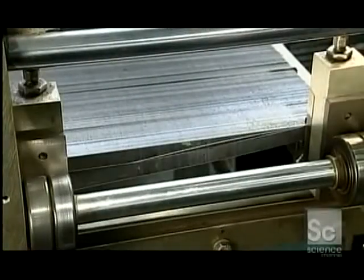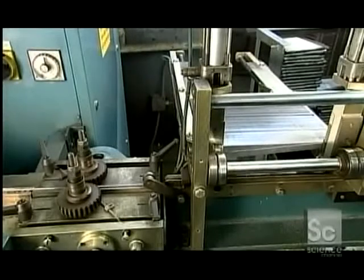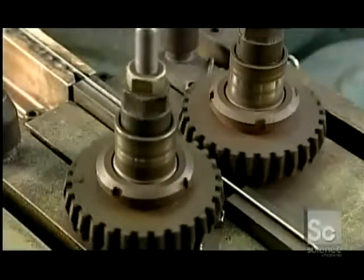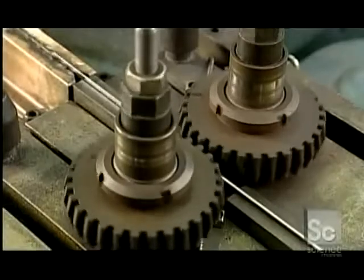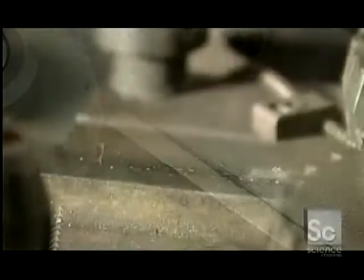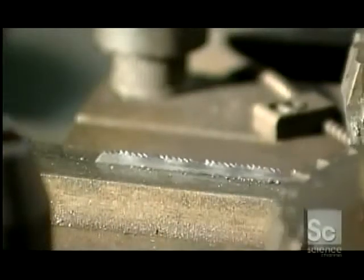Next, a separator detaches each of the 300 blades, aligns them, then sends them through a setting machine. The machine bends the teeth to either side at a slight angle — this is called offsetting. It enables the blade to clear away particles as it saws, preventing it from jamming.